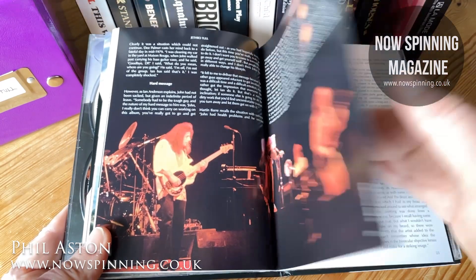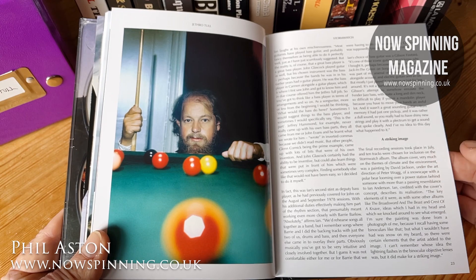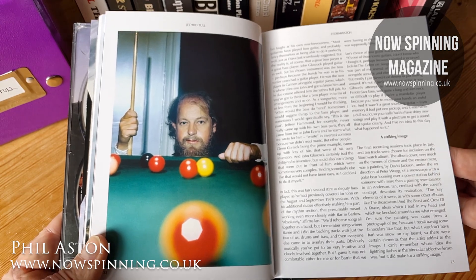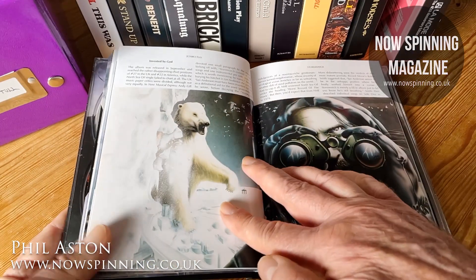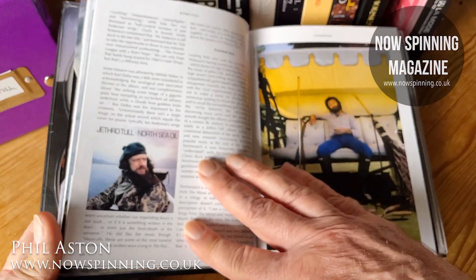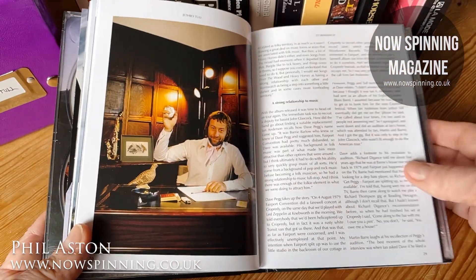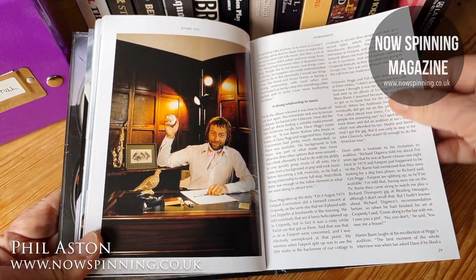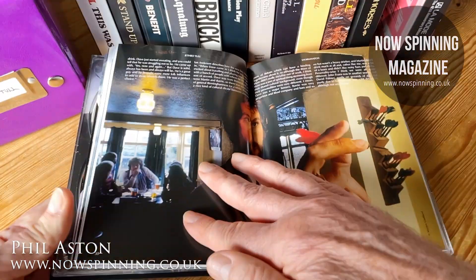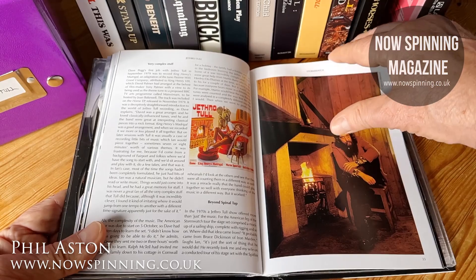I've seen so many box sets where, as they go into the lesser-known albums, they pull back, change the shape of the box or the booklet. But Jethro Tull — no. Everything, right down to the finest detail, quality remains at the top level throughout this series. Dave Pegg's been involved here. Everything is just absolutely perfect.